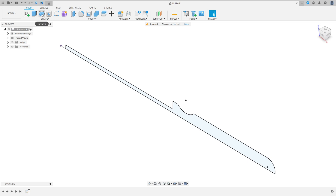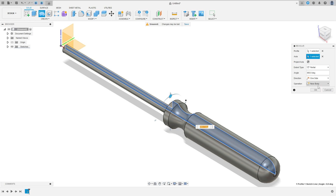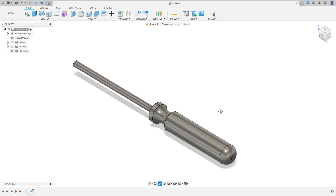Go to the revolve feature. The axis is this line here. Operation: new body. Press okay. We made this.